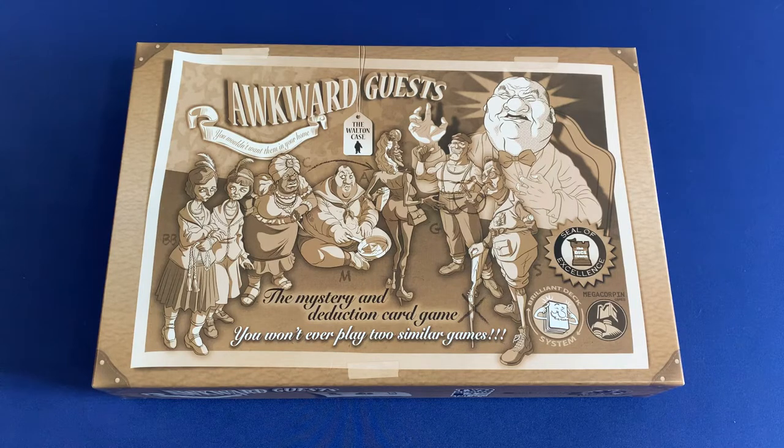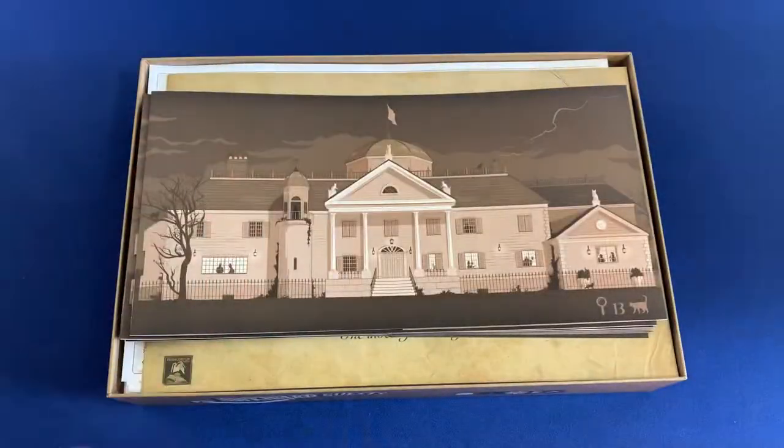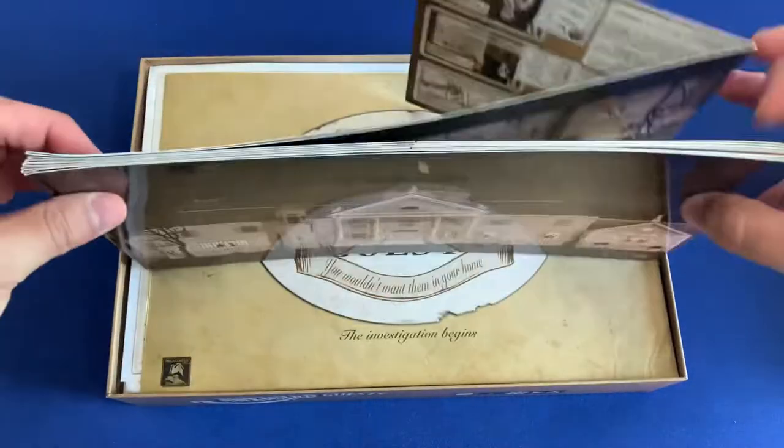This is a fully sleeved copy of the game. Let's take a look inside. This game has no lid lift, and we lift off that top here. First off, we have our eight player screens.